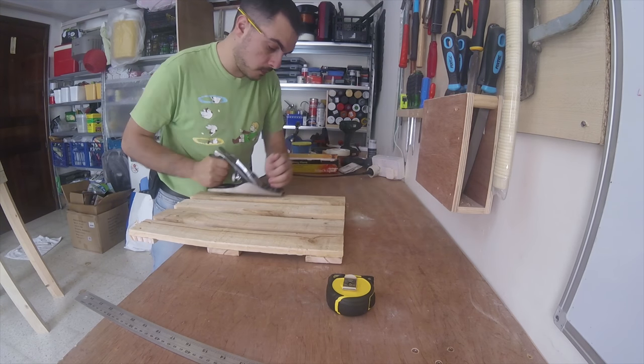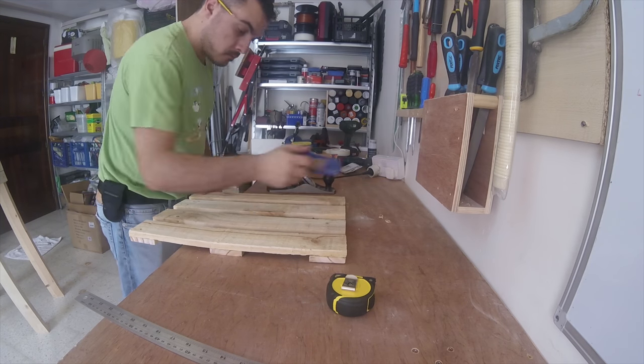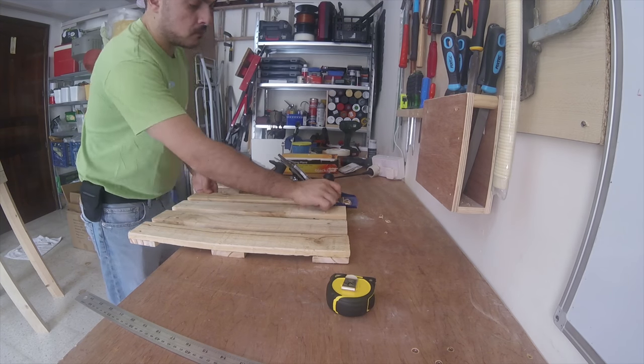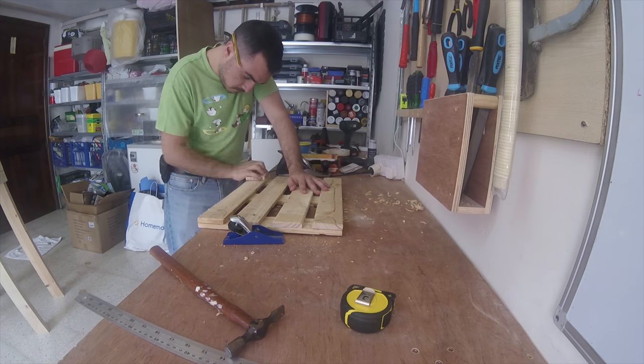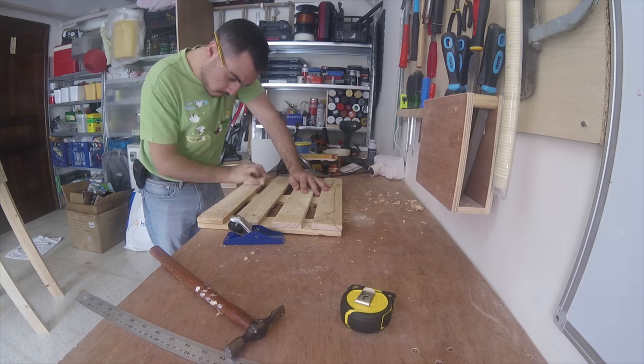With this done, I used the hand and block planes to take out the bulk of the splinters that were poking out. I also took the time to chamfer the inner edges in between slats to match the outside edge aesthetic. I spent a good hour sanding the piece with 90 grit sandpaper followed by a quick pass with 120 grit so as to not smooth it too much.